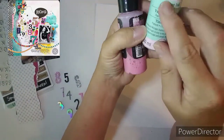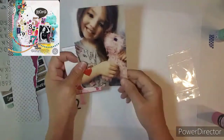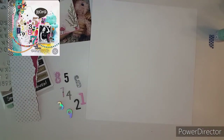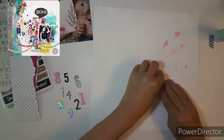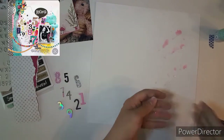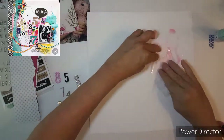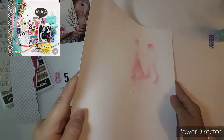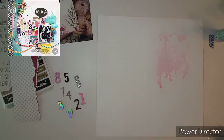I have already gessoed the back of my paper. Don't forget, while I am preparing the background, go check out Krista, Ronnie, Kathy, Dolly, and the Scrappy Sisters. Go check out their channels and see how they are doing this scrap lift of a layout. I have it up in the top left-hand corner.